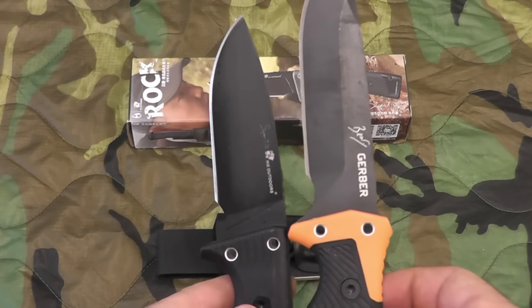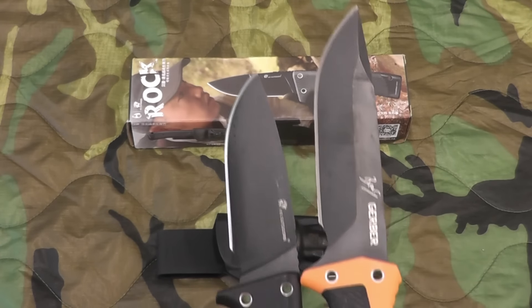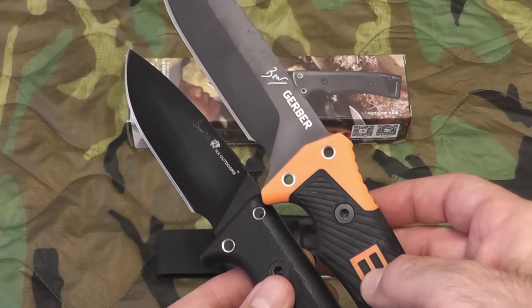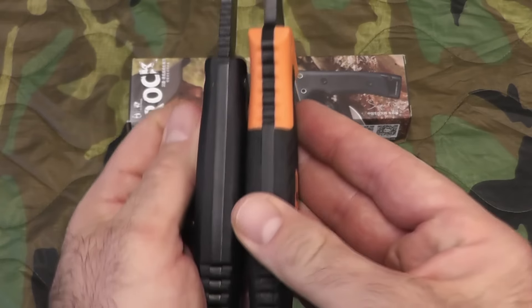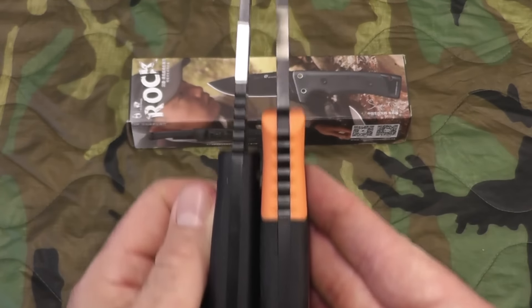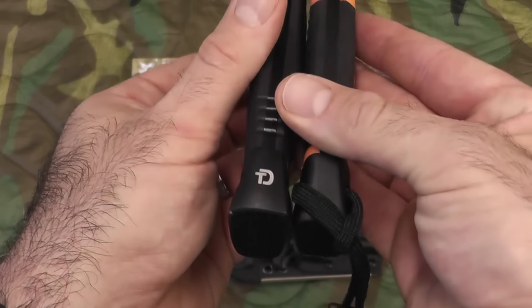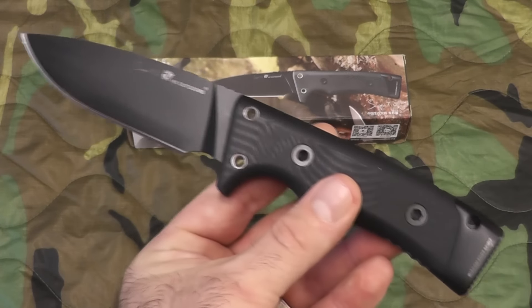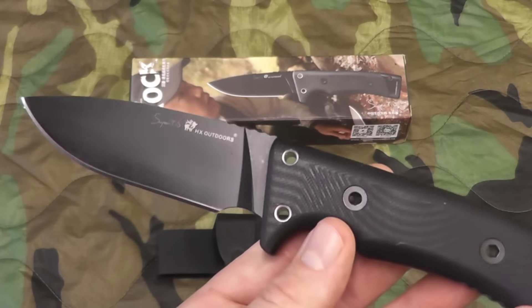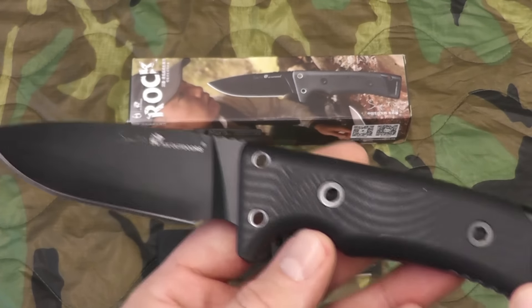This one is obviously much smaller, but believe it or not, they both weigh seven ounces, and this one really has some weight to it. If you compare them, it does look ever so slightly thicker. Anyway, not really a comparison video — just a tabletop review of the Rock knife.